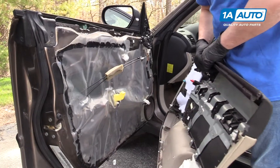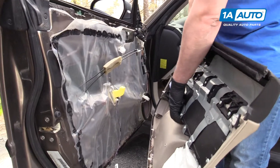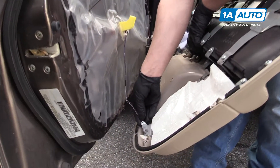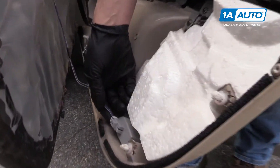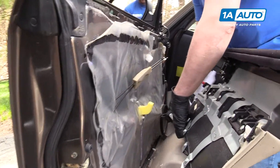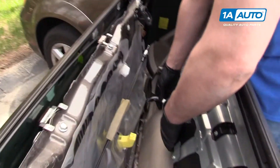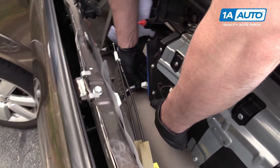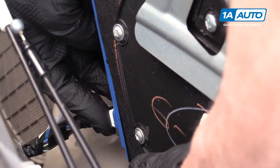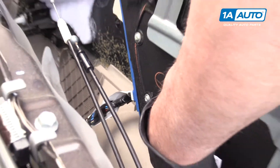Now we're going to reinstall the door panel, starting where we left off. We're going to reattach the door light and push it in. We're going to reattach the connector for the window switches and push it in.